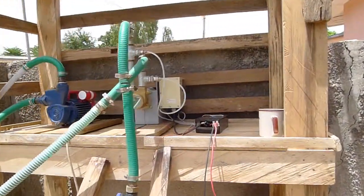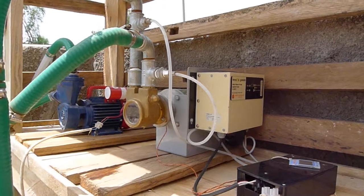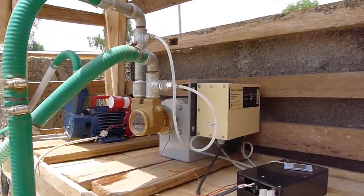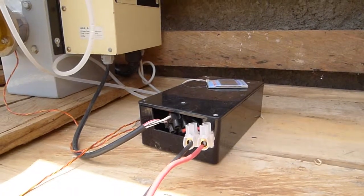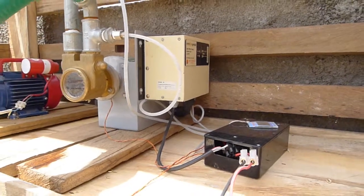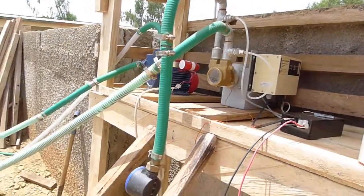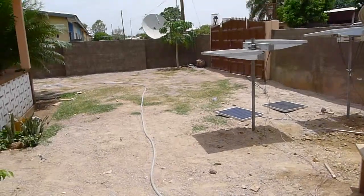Our second pump here is a PV vane pump, a photovoltaic vane pump. It runs on electricity generated from the sun, rather than heat. On this particular pump, we have a logger unit, which is logging pressure, flow, RPM, and other key parameters to monitor the performance of the pump. This particular pump is actually being used to irrigate the garden at the moment.